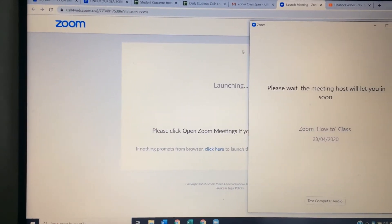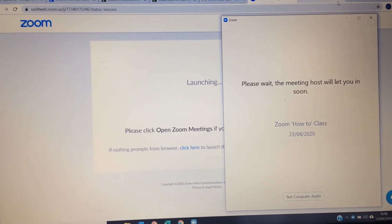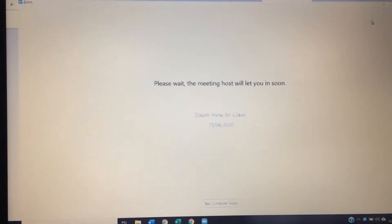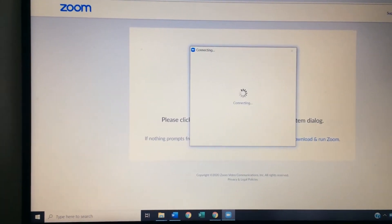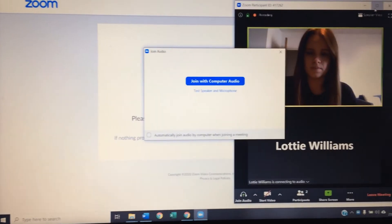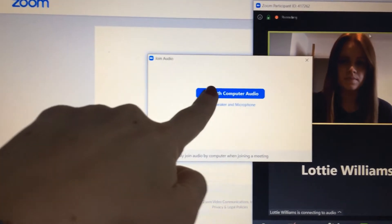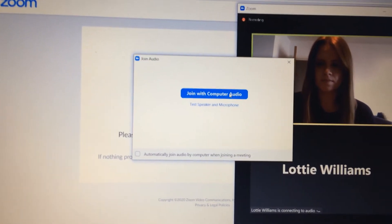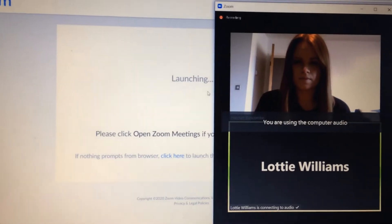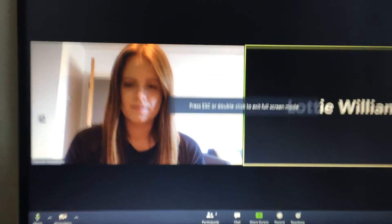Just while it opens up you've got to bear with it, and we're just waiting for Hannah to start the video. Hannah's accepted me into the class which is brilliant, and as soon as you get in you need to press 'Join with Computer Audio' which will come in a blue box like this. After you've pressed this, Hannah will be able to hear you and we are good to go.